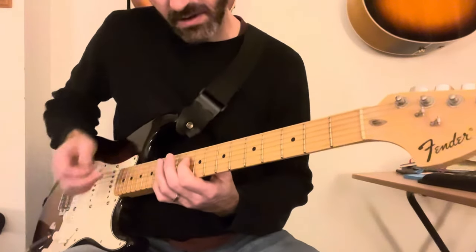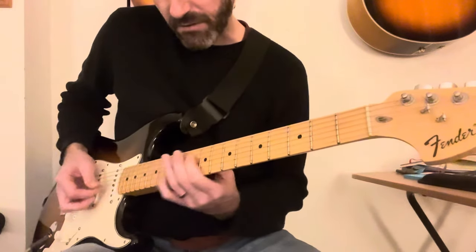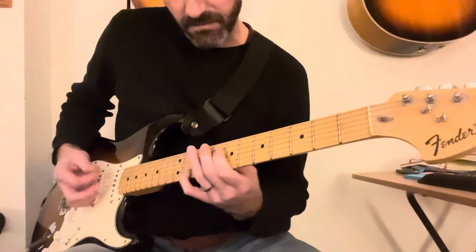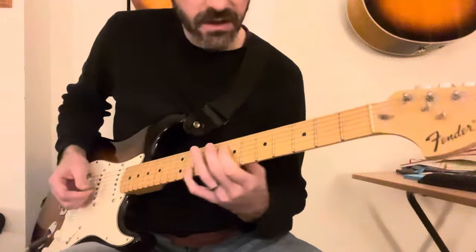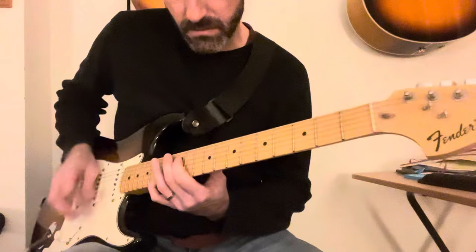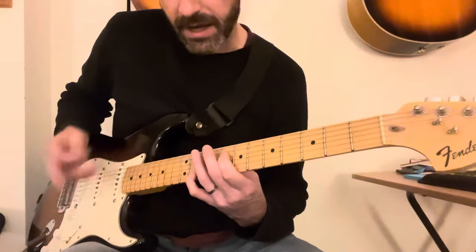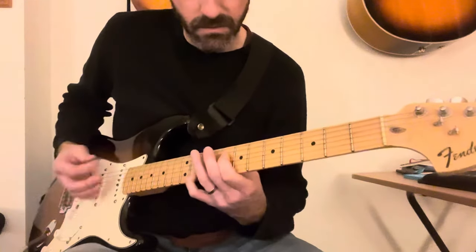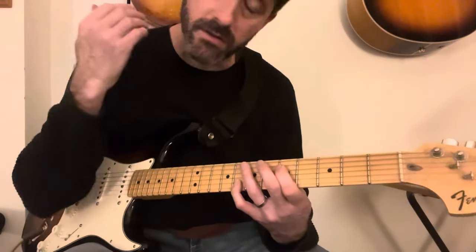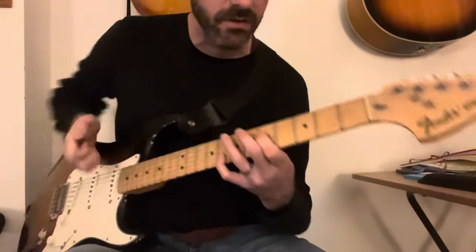Then it slides up to the 10th fret, 10th to the 12th, and then 8th to the 10th. Back. So far we've got that sequence. Then you go round again — think of it as almost copying the vocal melody with these octaves.